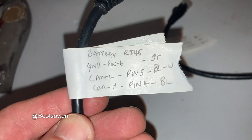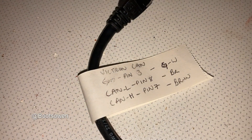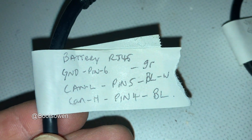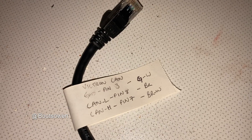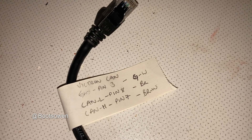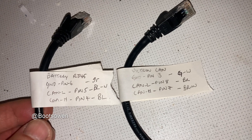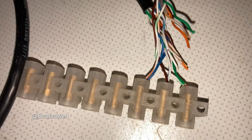So we'll look at it one more time. On the battery end: ground, pin 6, green. On the Victron end: ground, pin 3, green and white. On the battery end: CAN-L, pin 5, blue and white. On the Victron end: CAN-L, pin 8, brown. CAN-H, pin 4, blue. CAN-H, pin 7, brown and white. Make a snapshot of that if you want. You just mix them together, one end to the other.